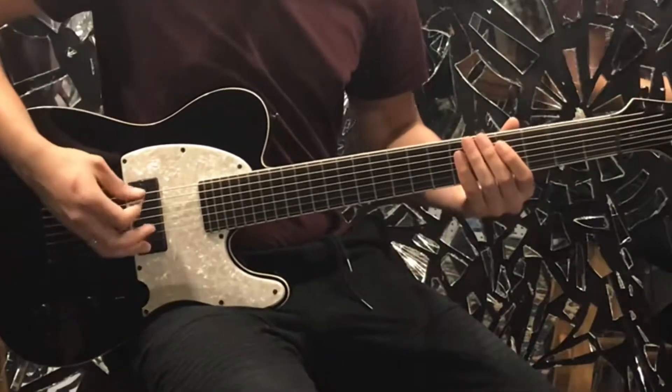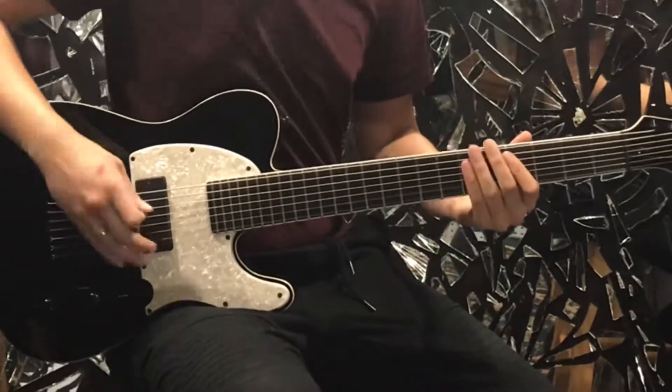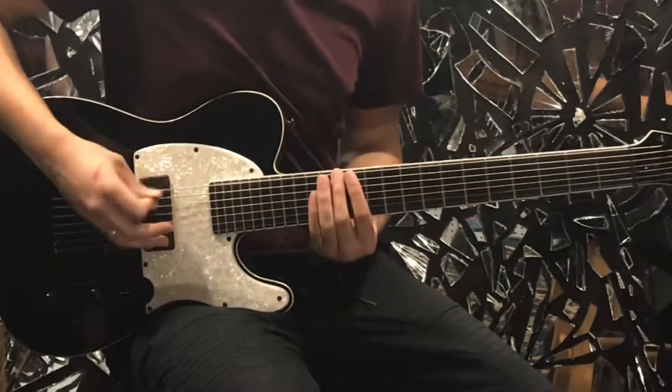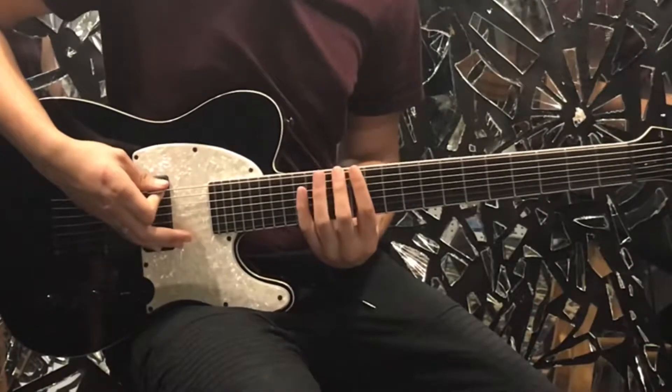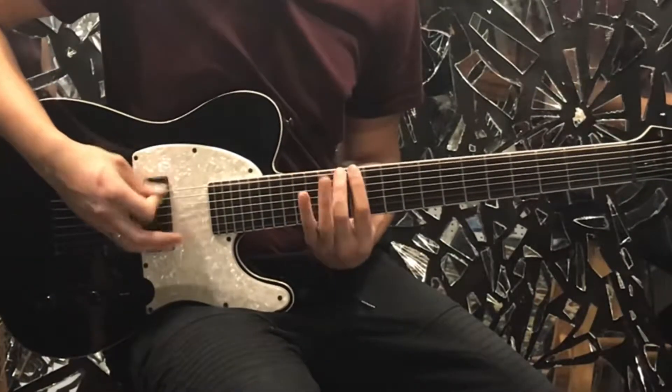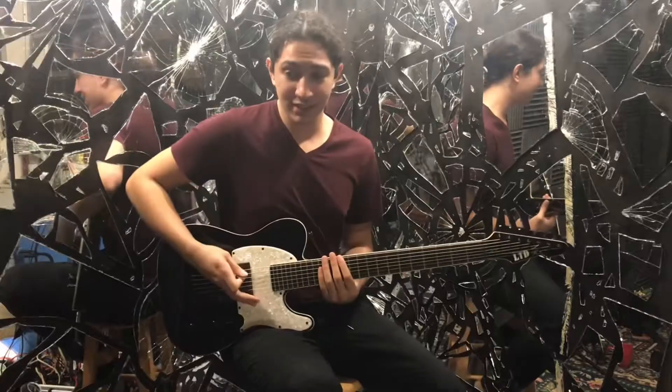Then we go right back to our five, and then there's a little run right here that goes like this — and that's just 13, 12, 13, 16, 13, 12 — and that's the intro riff.